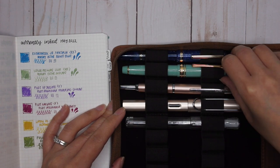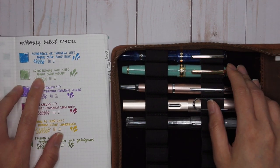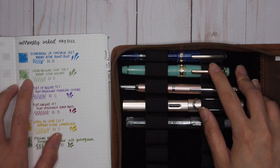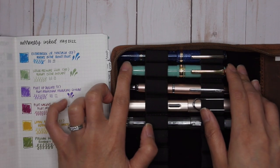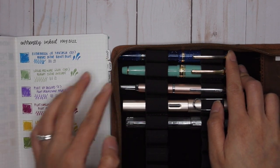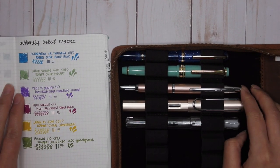The next pen is my Sailor Pro Gear Slim, paired with Robert Oster Avocado. I don't normally match ink color to pen color, but I did with the last two. I really like this green color — I liked the flow of it. Beautiful.